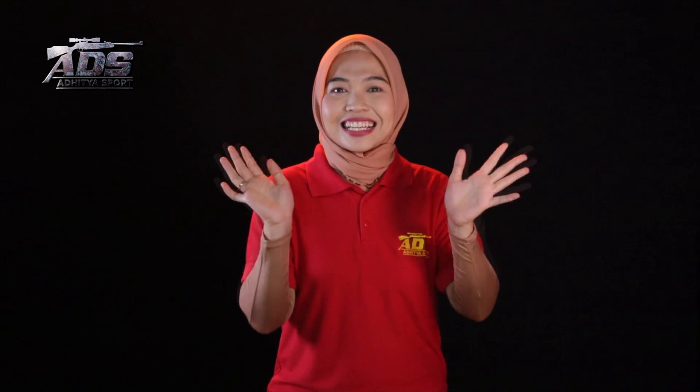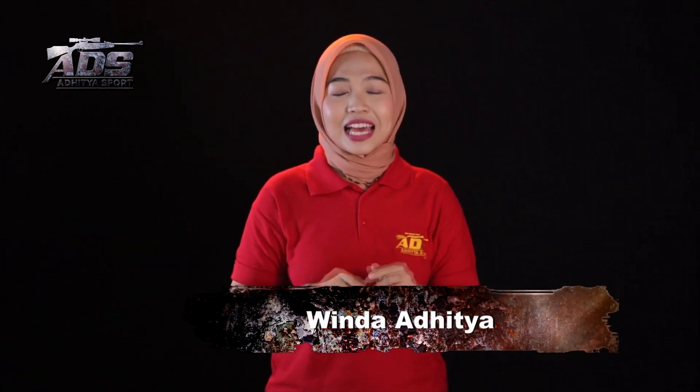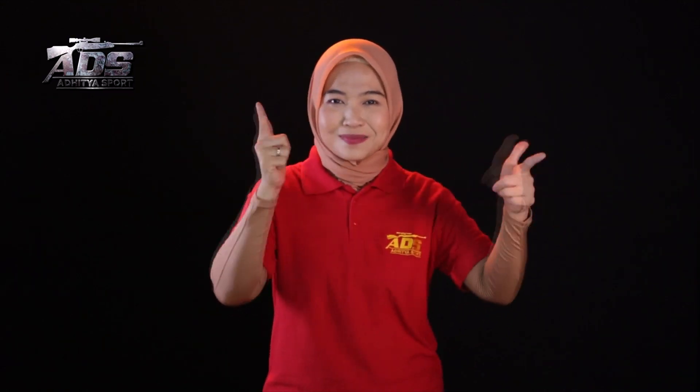Hello guys, pada episode kali ini kita akan menyaksikan sebuah senapan pompa, tapi pakai magazin guys. Pokoknya keren banget ini guys. Senapan yang berasal dari Cina namanya Greyhound LR800. Kita saksikan bersama!